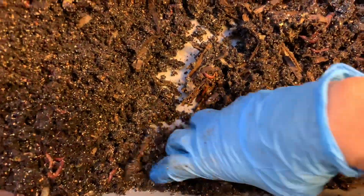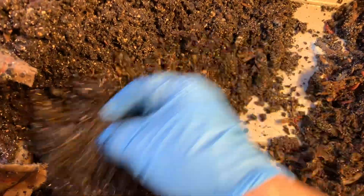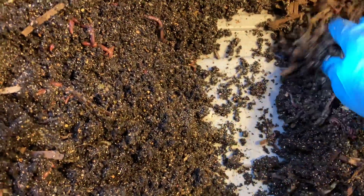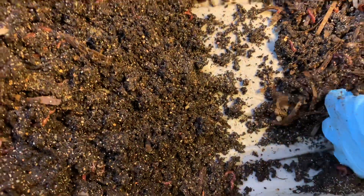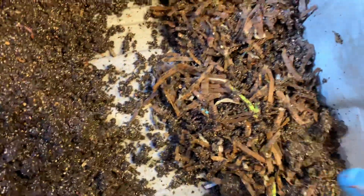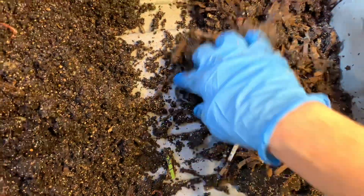We've got quite a lot of unprocessed material on this side, which is fine. I'll just redistribute that material with the new material that's going in here in just about a minute — some corn. But yeah, we did really, really great with this particular experiment.